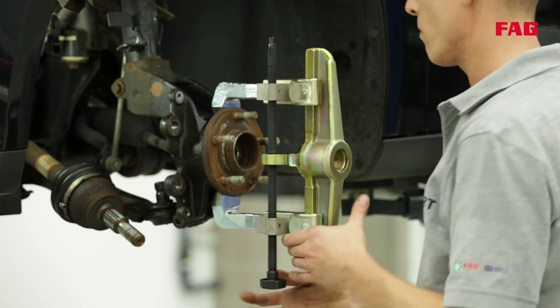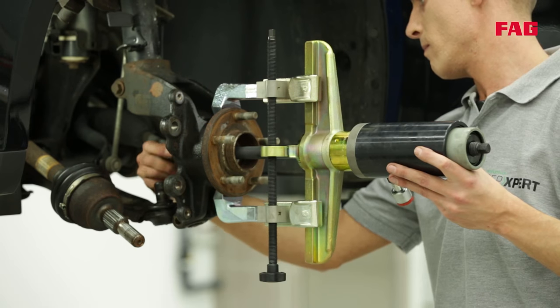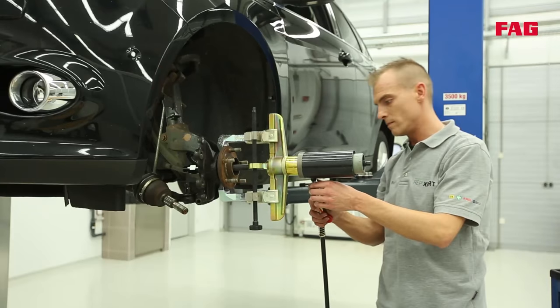With the help of a special tool, Tommy is able to replace the bearing whilst the knuckle is still on the vehicle. Without the special tool, you would have to remove the complete steering knuckle and use a hydraulic press to press the bearing out and back in again.